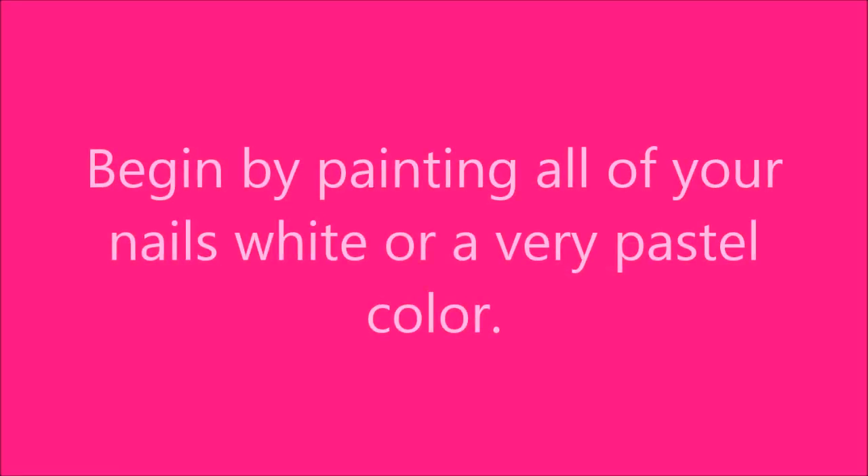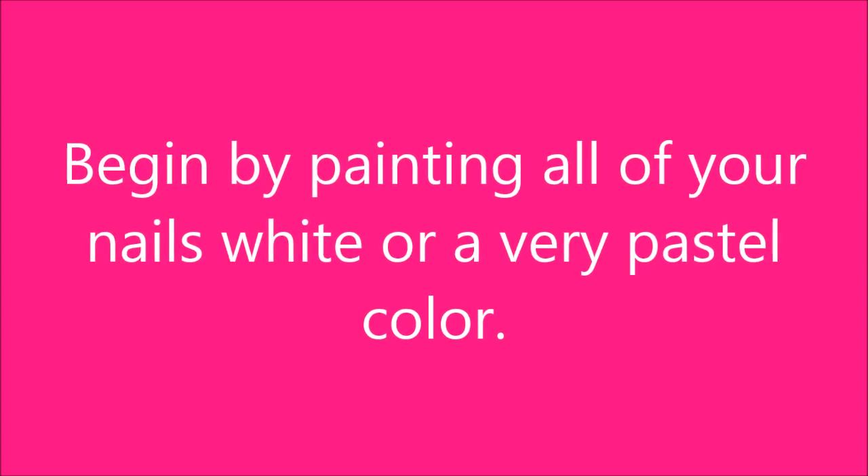Begin by painting all of your nails white, or if you'd like a very light color, but I would suggest white.